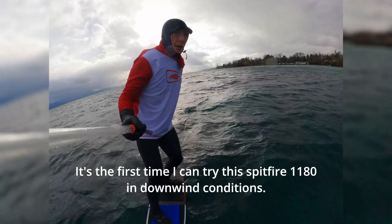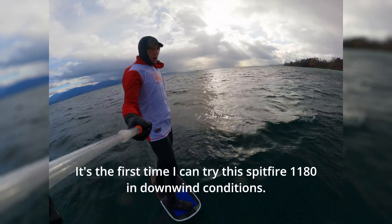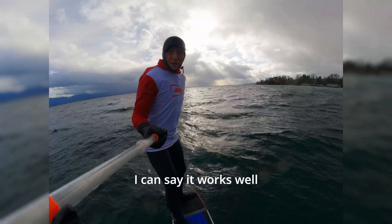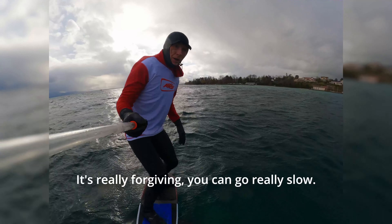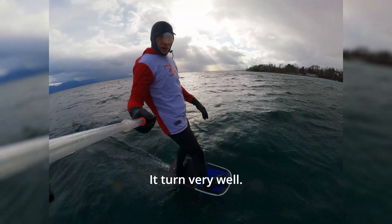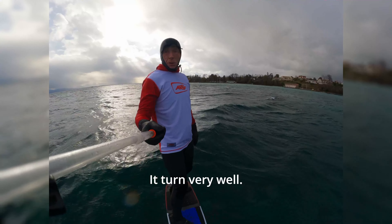I haven't tried this one yet — it's a bad wind. It works well, you can really make mistakes, you can go really slow. Turn. It's crazy.